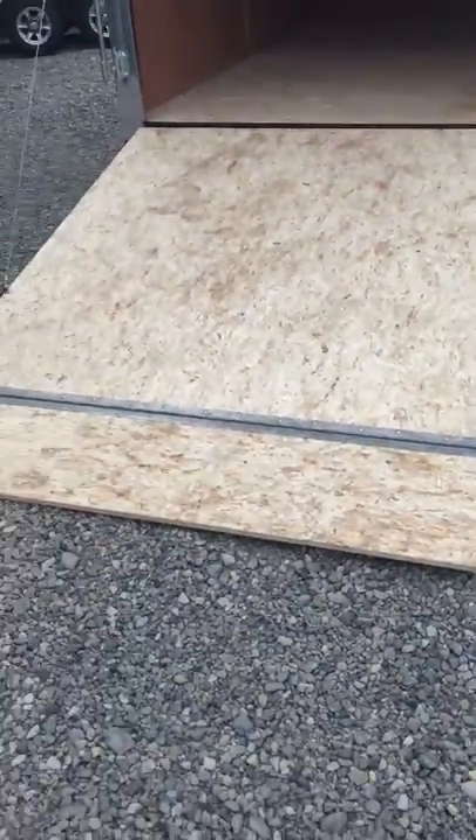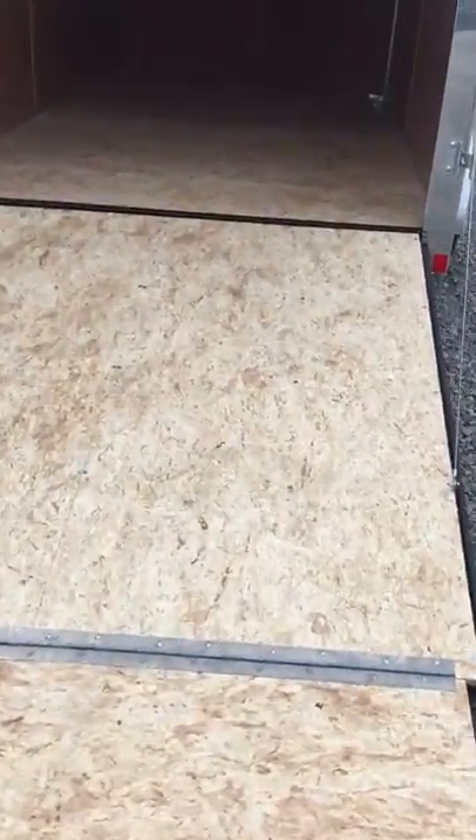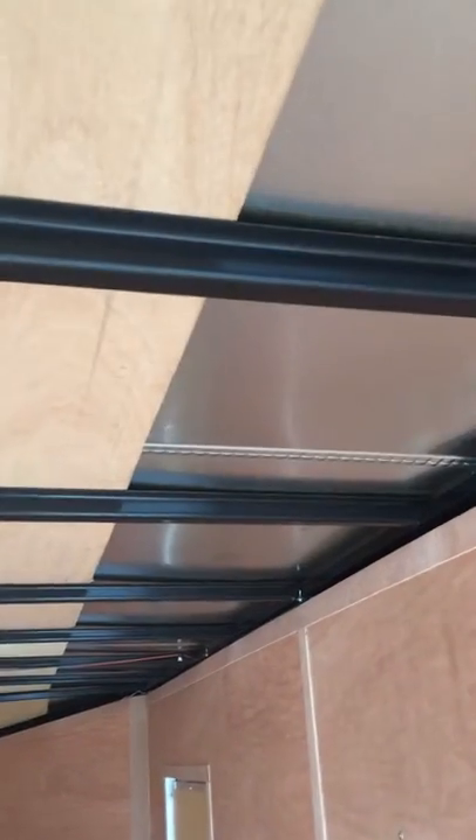This one has a rear ramp with an 18-inch extension flap, 3/4-inch Dura Strand flooring, 3/8-inch plywood walls, a galvanized seamed roof, and hat channel construction.